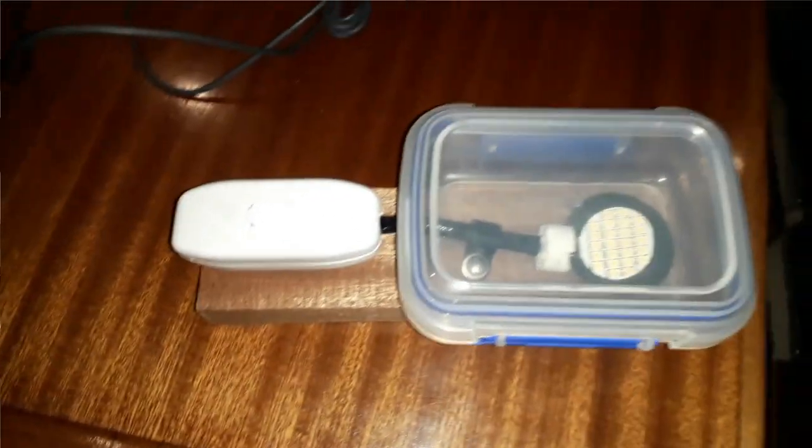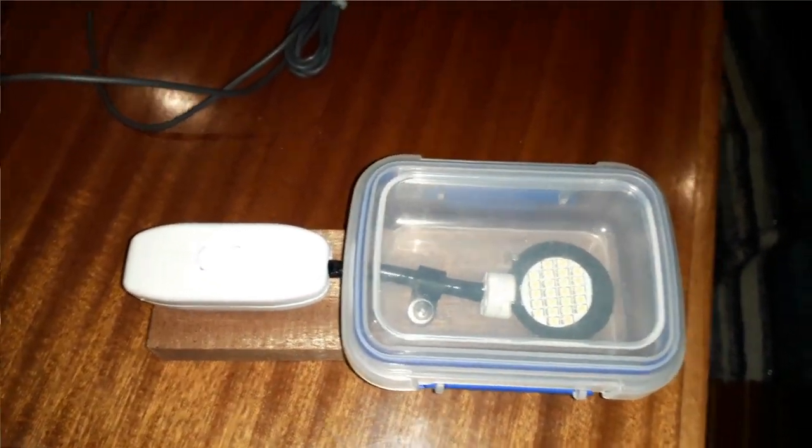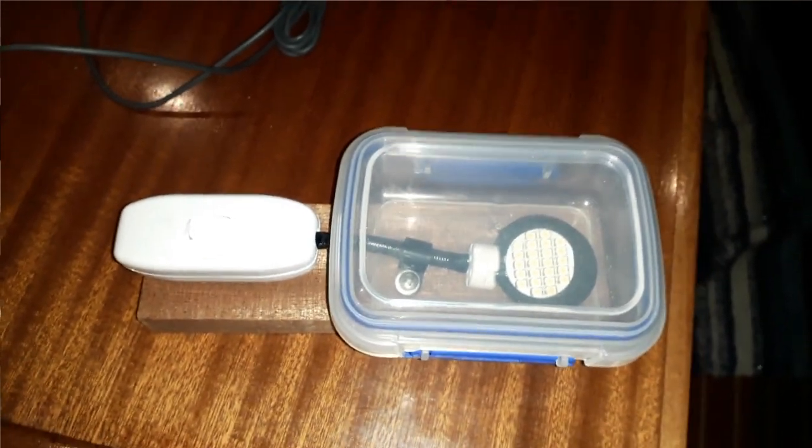I've used a little Tupperware box with clips on it for the bulb casing, a spare LED bulb, a few LED wires I've got hanging around, and an inline switch. You've got to be creative because sometimes you just can't find the right solution, so making your own is just one of those things you have to do. That little box is going inside the locker so it should be protected anyway.